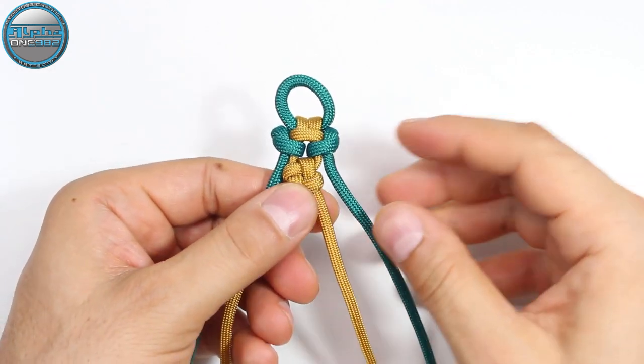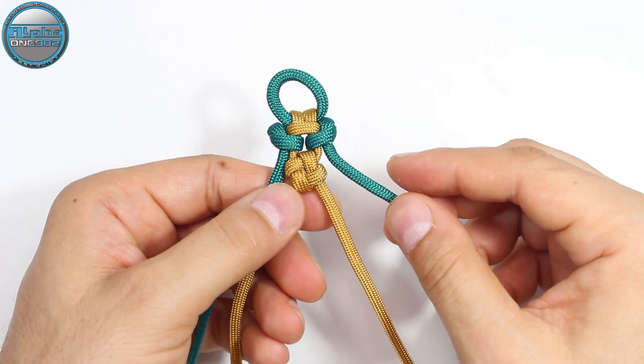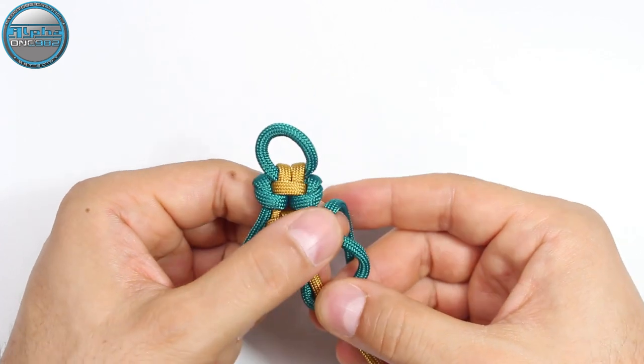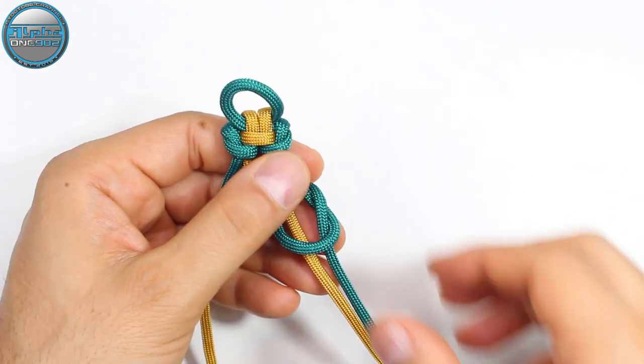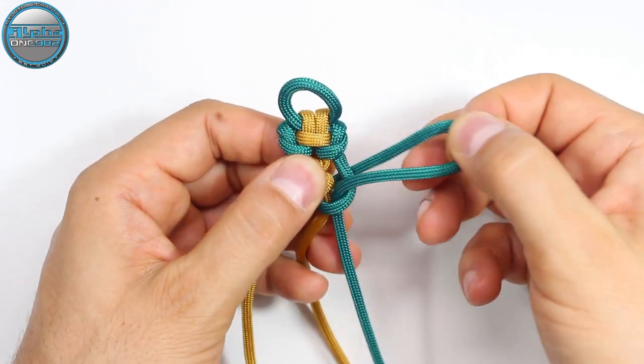From here we're going to do the same as we did at the start of our weave. We're going to take the green, make it on top of the gold, around, and then from the back side pass it through the loop from the top, and secure our knots and working ends.